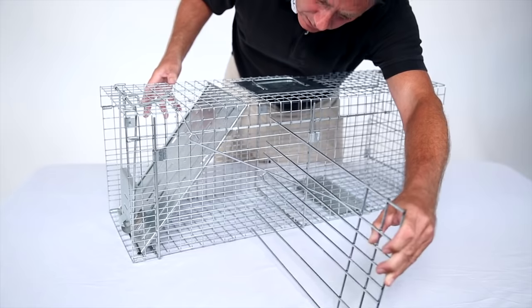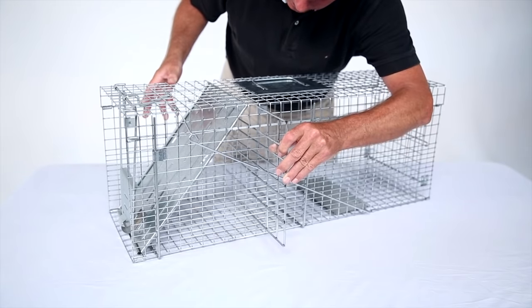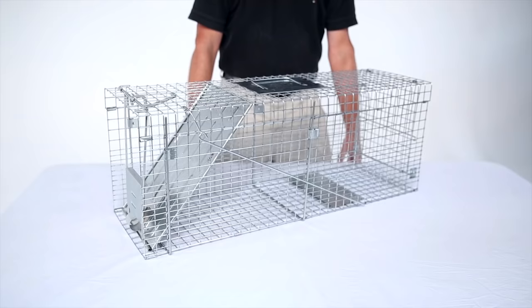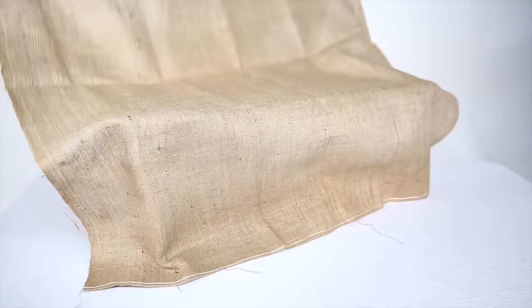For short-term care, insert the divider between the front door and the cat or the back door and the cat like this, so that you can access either side of the cage without the cat escaping. A burlap sack is also provided to cover the cage and help keep the cat calm inside.